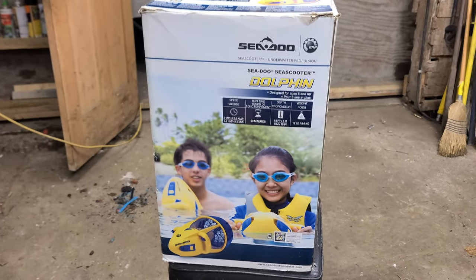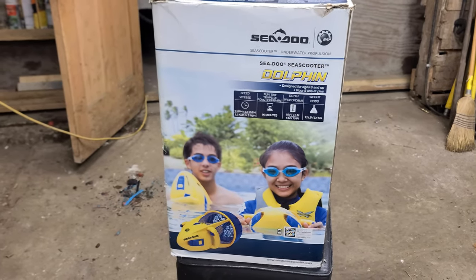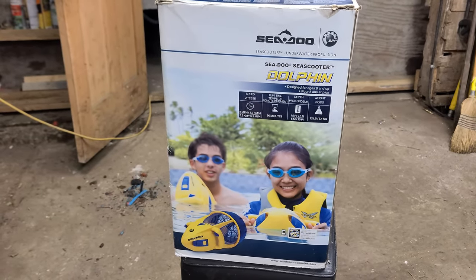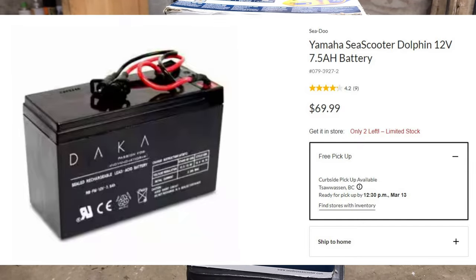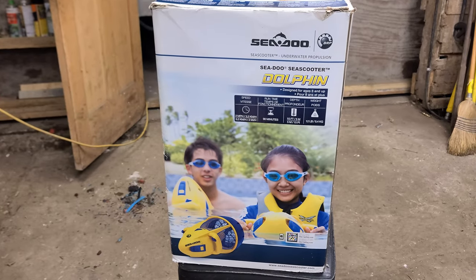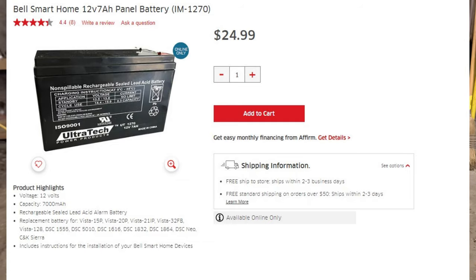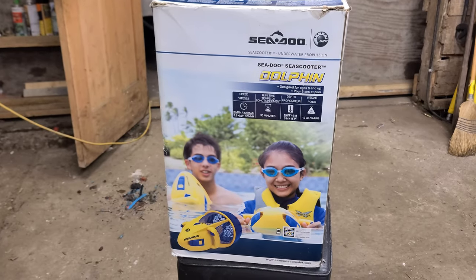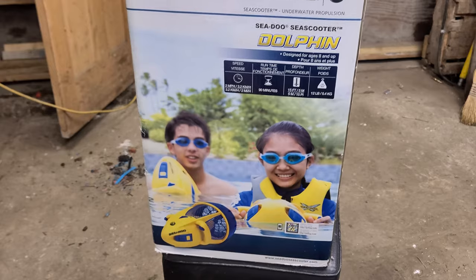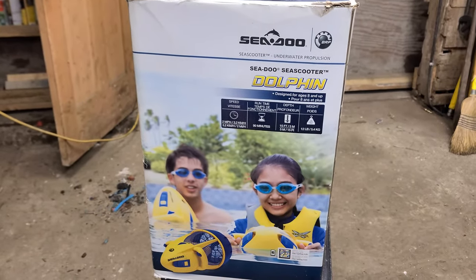You can buy a battery designed particularly for this off the shelf online. I believe they sold these at Canadian Tire — you can probably get the battery from Canadian Tire, but it's overpriced. It's kind of a proprietary connection on the battery, but the battery itself we can get elsewhere for a lot cheaper. I'm going to show you in this video how to make the proprietary connection on the battery that comes with this thing fit a standard replacement battery that you're going to buy somewhere else online, saving you some money.